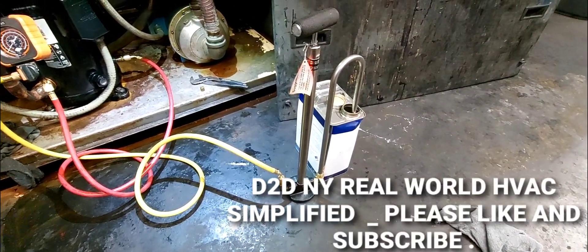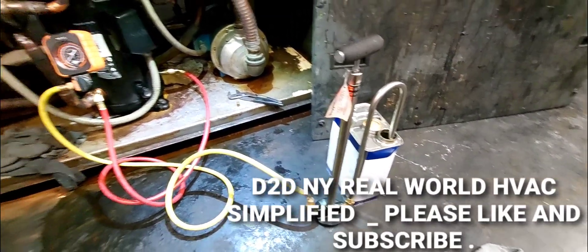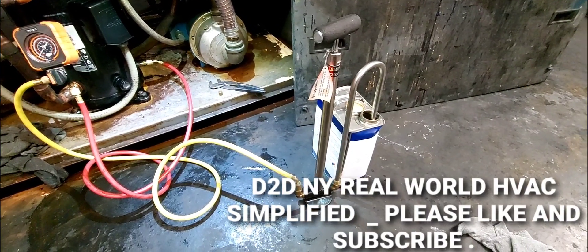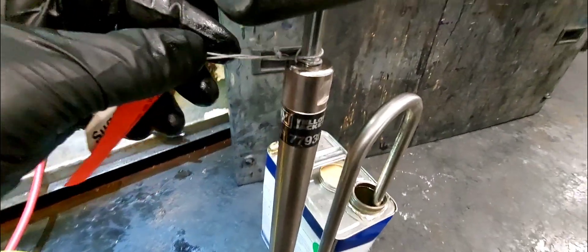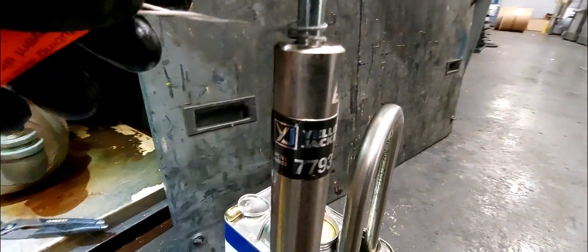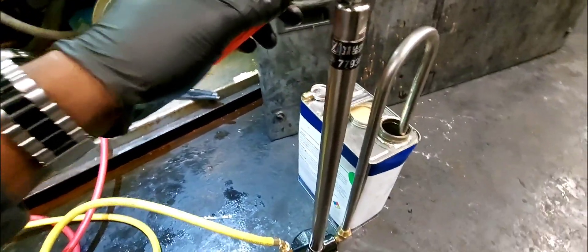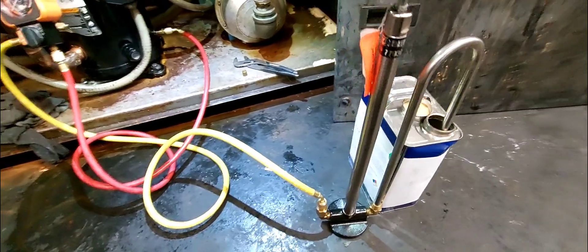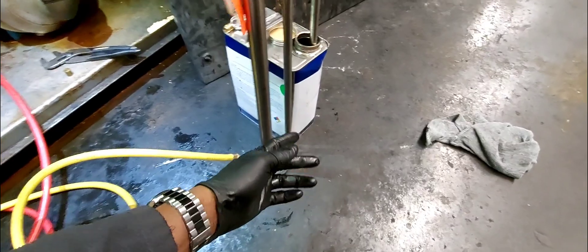D2DNY real-world HVAC simplified, and this is how you'll add oil to your compressor. I have my oil pump and my oil. This pump is a Yellow Jacket 77930 — pretty straightforward as you can see.